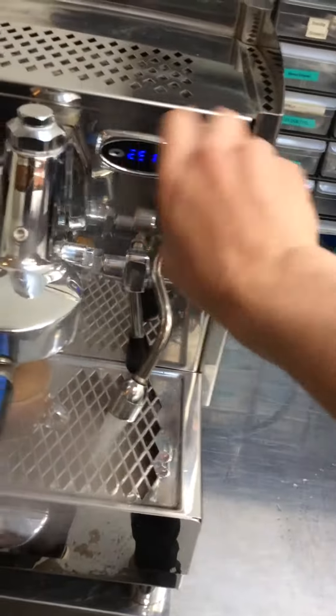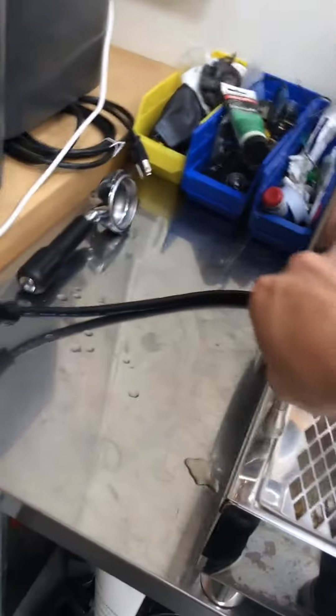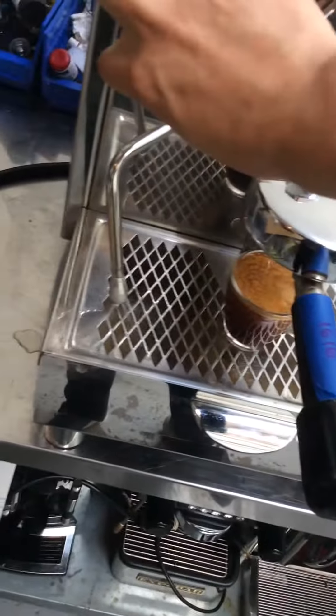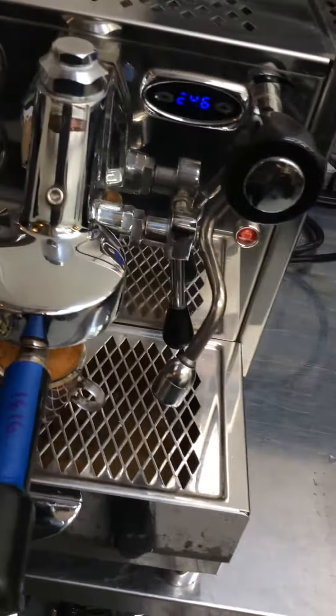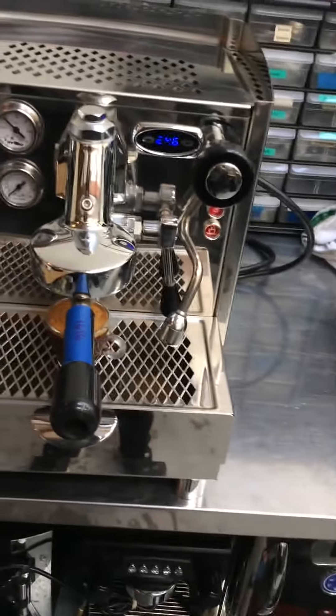Now let's try some hot water. Looking good. Some steam — also good. There it is, the Alex Dueto 2 working once again.